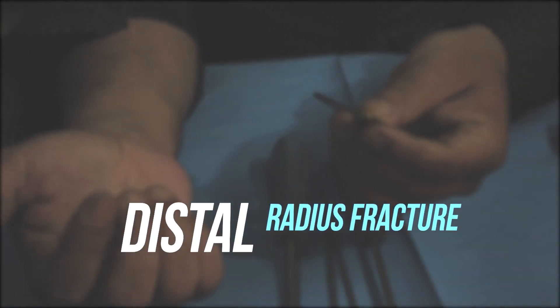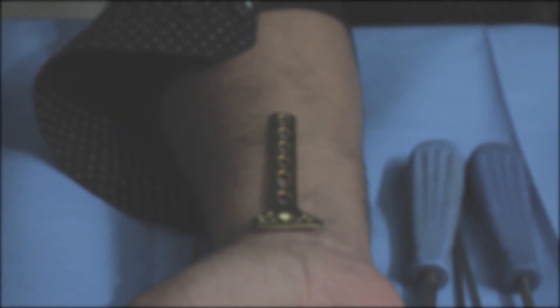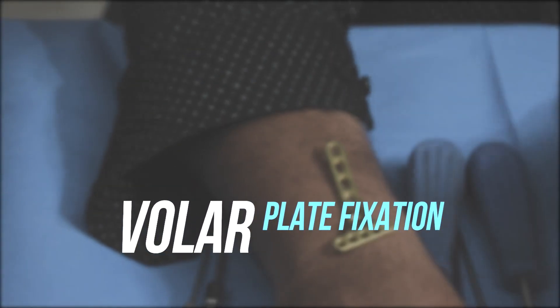Hello everyone, welcome to Ortho Implants for Life. Today's discussion is on distal radius fracture and volar fixation. So let's begin.